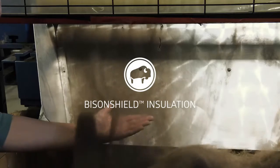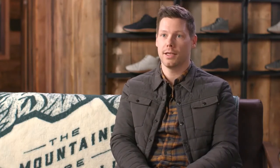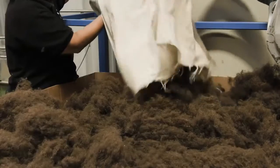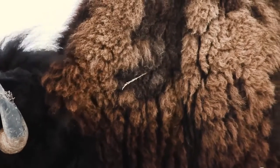Our award-winning Bison Shield insulation offers up the perfect combination of sustainability, quality, and performance — so much so that it's the only insulation we use in our best-selling winter jackets and socks. We've spent five years developing a supply chain to recover natural fibers previously discarded by the ranching industry, repurposing them into a naturally lightweight, antimicrobial, temperature-regulating insulation that keeps you comfortable all four seasons.